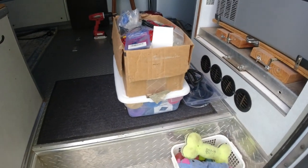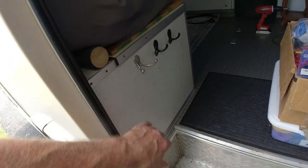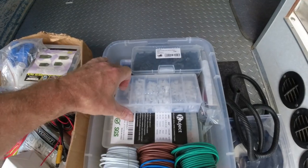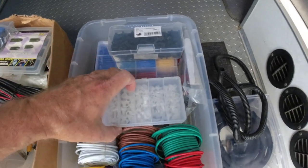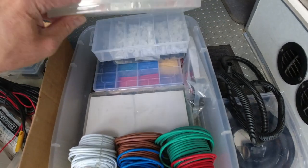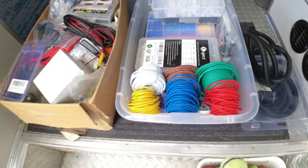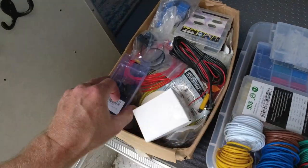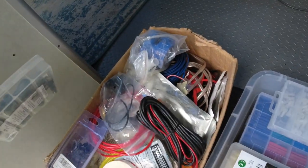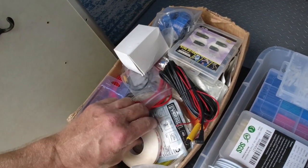I just pulled these two containers out from under my bed - they get stored in this cabinet here under the bed. Wire, hold-downs, heat shrink, terminals, solderless wire unions - kind of my electronics kit. And then this box is just a lot of leftover pieces and parts and wires and things that I can't bring myself to not carry with me.